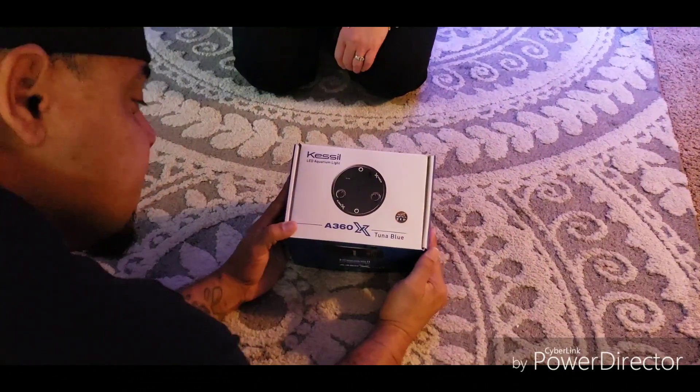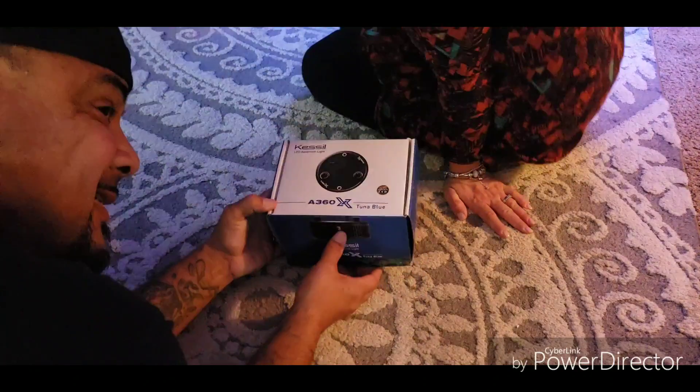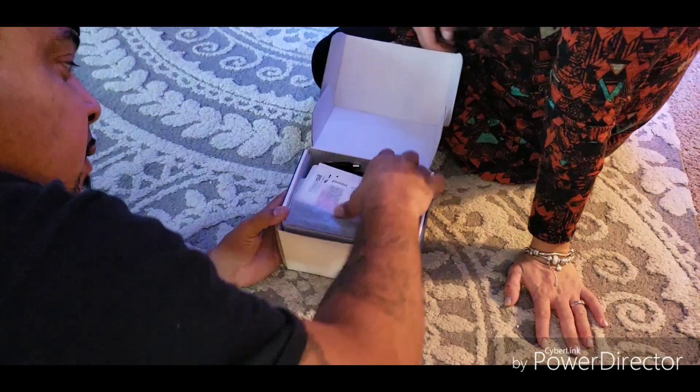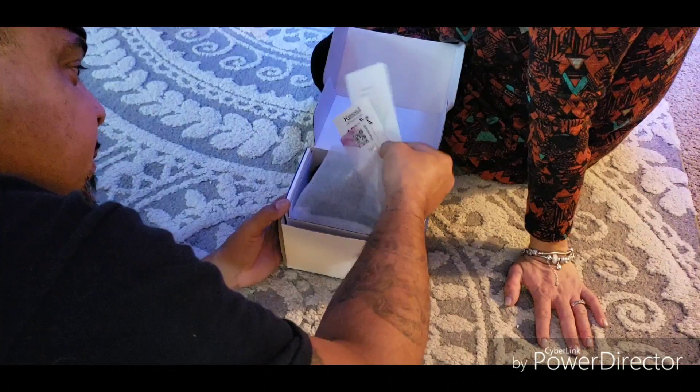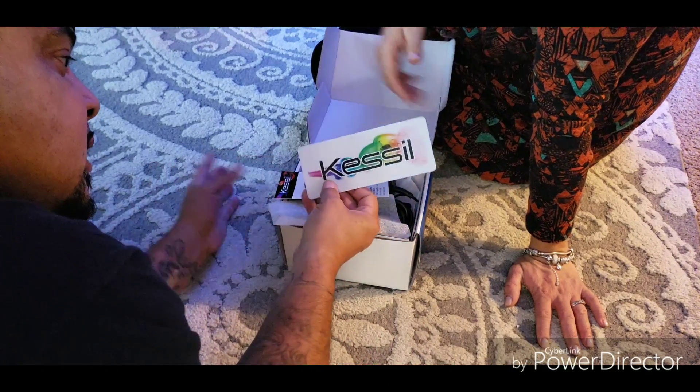Alright guys, so we got the Kessil A360X Tuna Blue. We also have — they give you their Kessil sticker.